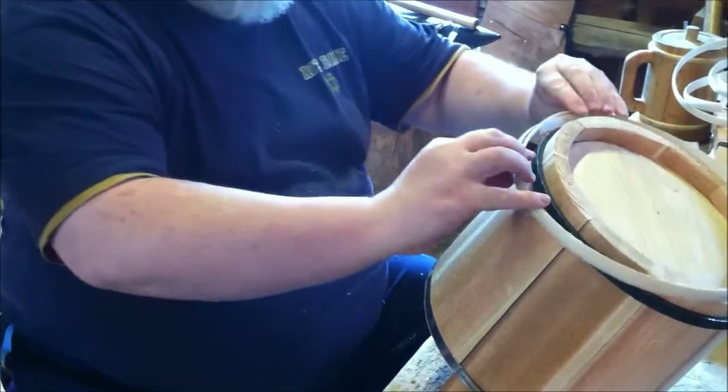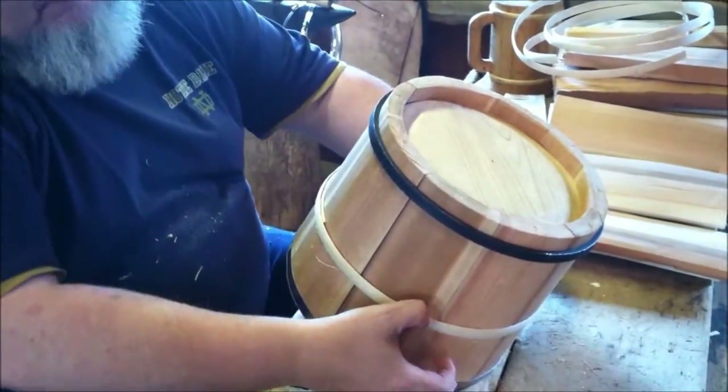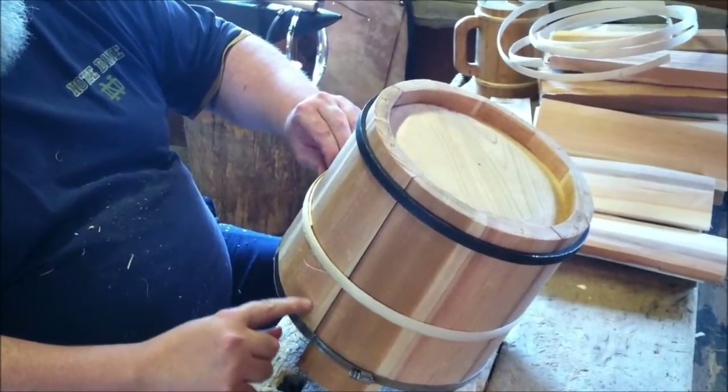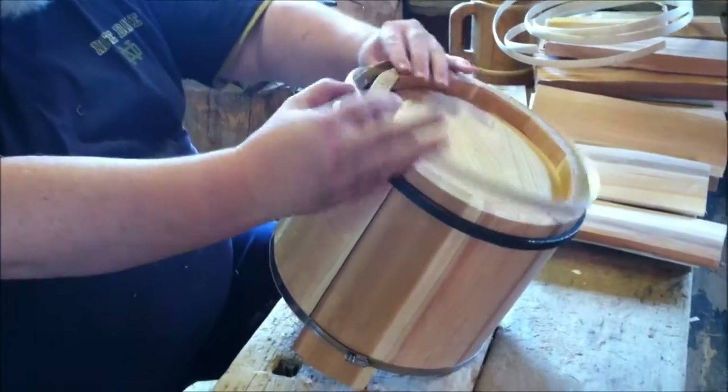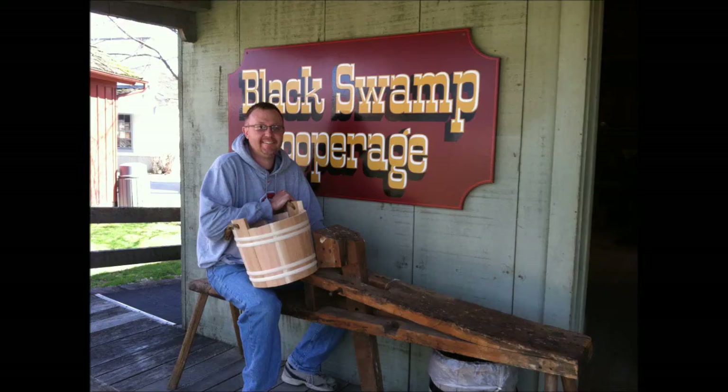I want this first band to be down here near the bottom, so I simply take it back into position on the bucket.